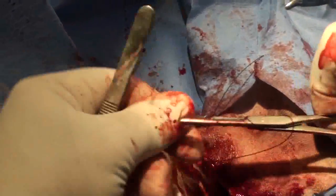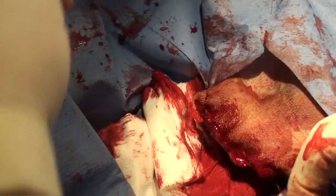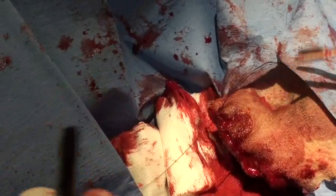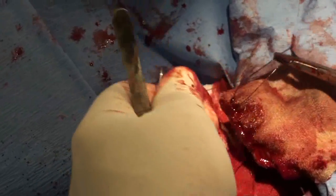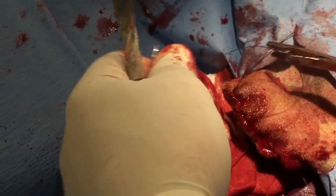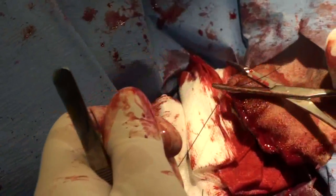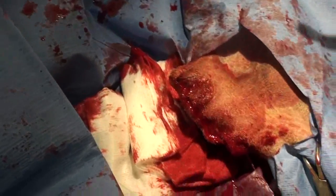We wrap it three times and bring the skin edges together. You don't want to tighten it too much, because if you tighten it too much it cuts off the blood supply, and if you cut off the blood supply it can't heal. Remember, we're not sewing together furniture — we're sewing together skin. It's really important to allow the blood vessels to get in there.